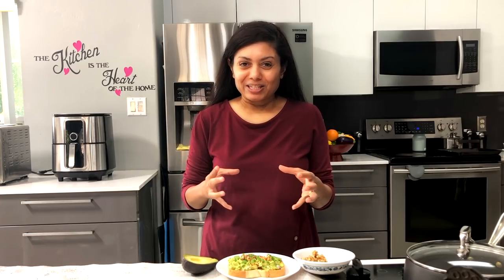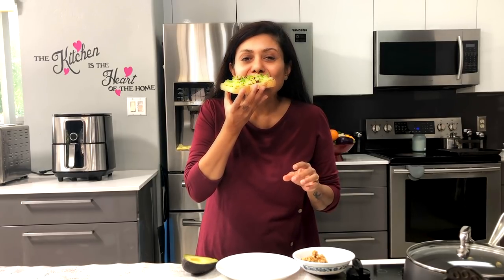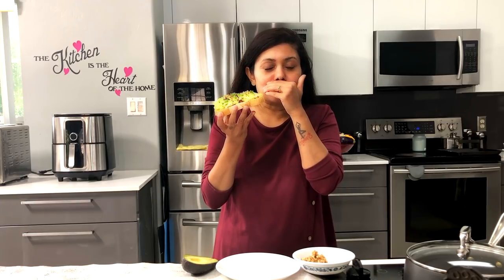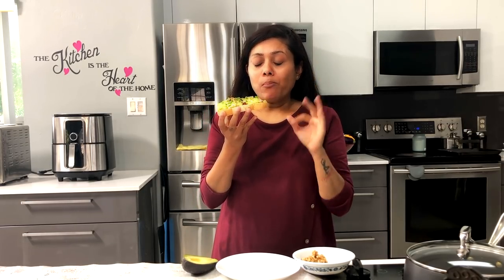To me personally, quick recipes are more satisfying and healthy — not much going into it. So let's bite into this. Hope you can hear that crunch! Must-try recipe. I hope you enjoyed watching this video.